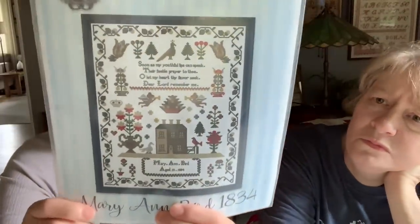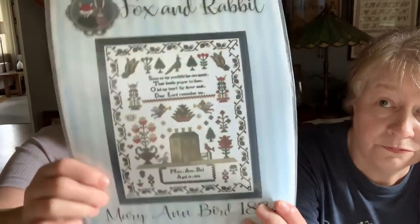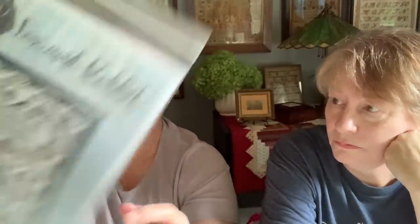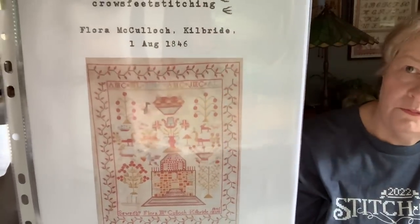Fox and Rabbit — I'm on their Patreon. This is a reproduction sampler. That's pretty. This is computer generated but you get the idea. You can join their Patreon too. And then we got from Crow's Feet Stitching — she reproduced this sampler, wow, that's beautiful! She is on — I think she has her own website, crow'sfeetstitching.com. And then she made a drum out of that. Isn't that beautiful?